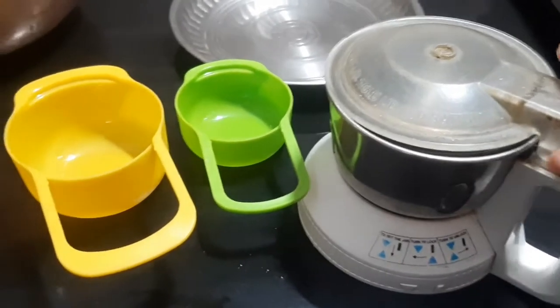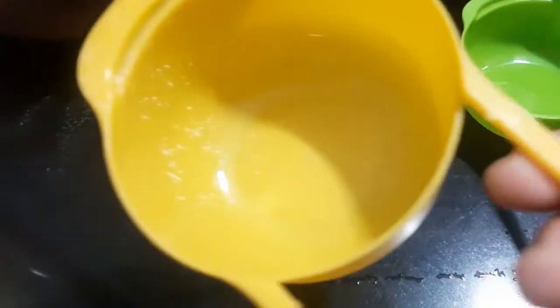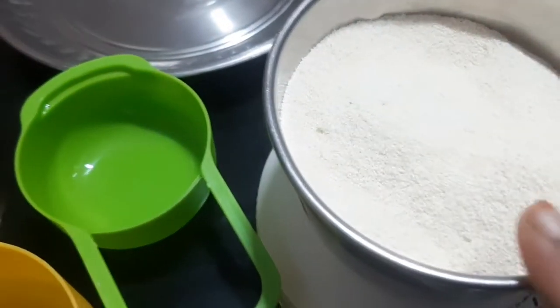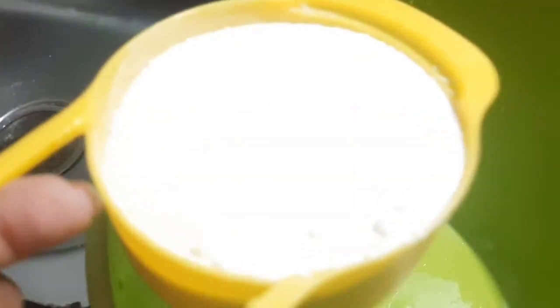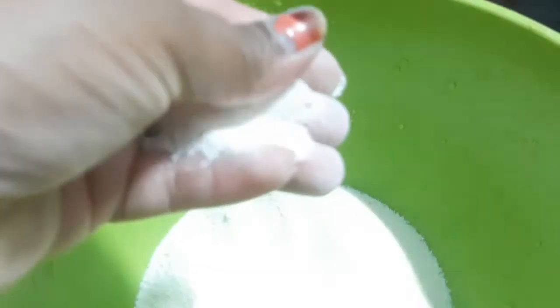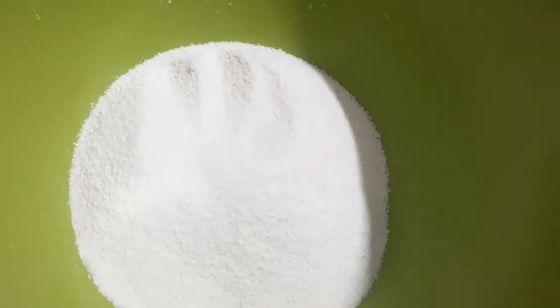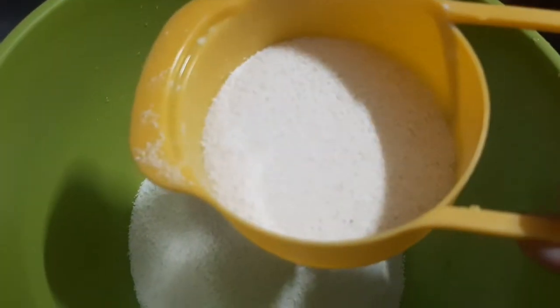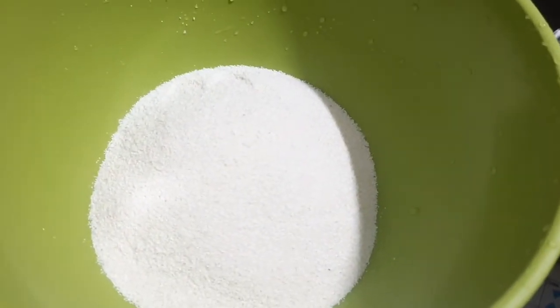I'm going to try it first with the oven and a nonstick pan. I'm going to use 2 cups of rava, white fine powder, and 1 cup of milk.